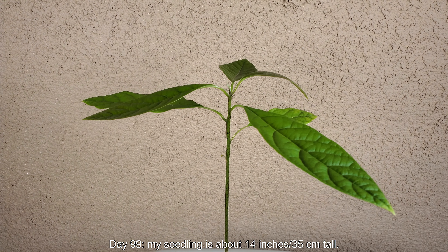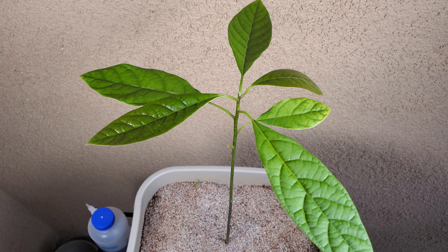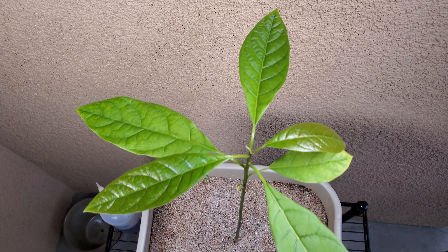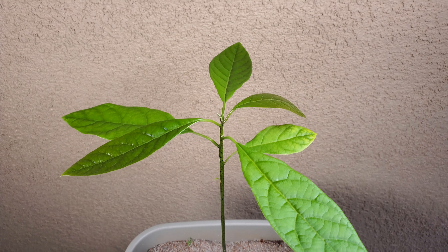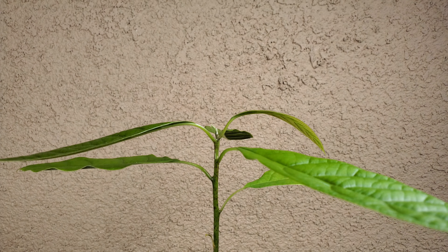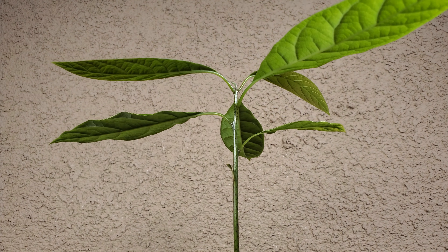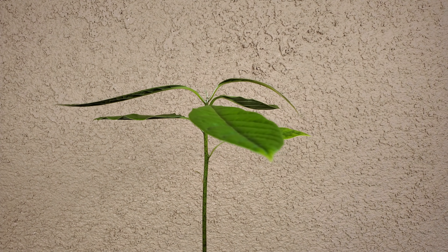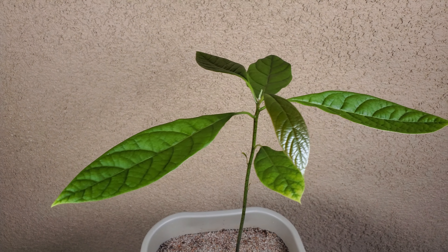It's day 99. My seedling is about 14 inches tall or 35 centimeters. My index thumb span is about 20 centimeters or 8 inches, so it's a good way for me to estimate the height of my young plants and also the length of my foliage. The plant is doing well — it has great turgor pressure, all the leaves are roughly parallel to the ground which is a great sign, and the coloration is excellent.